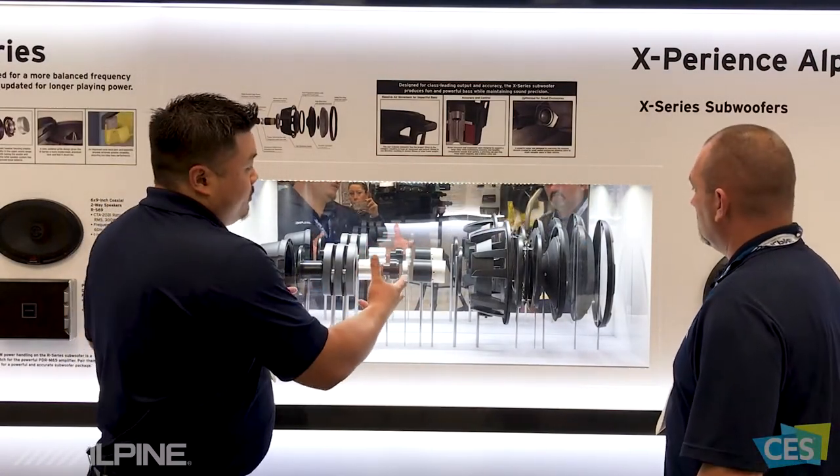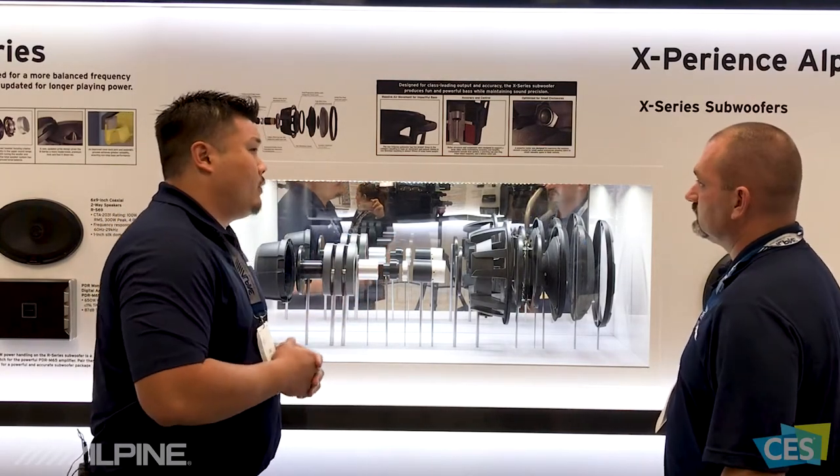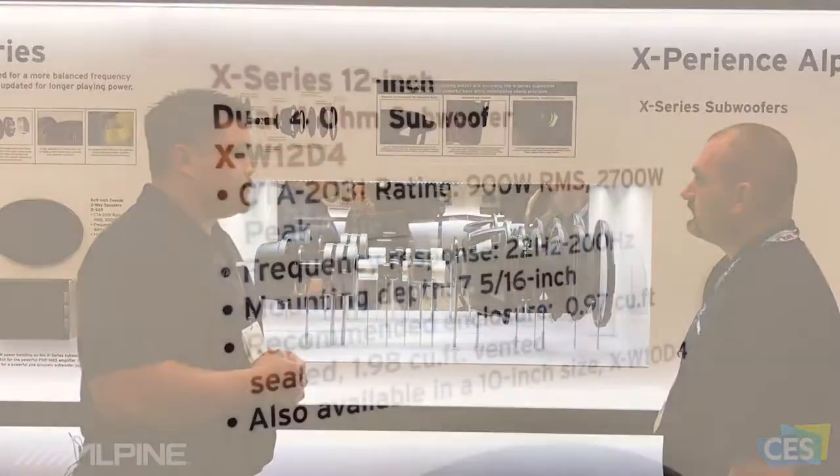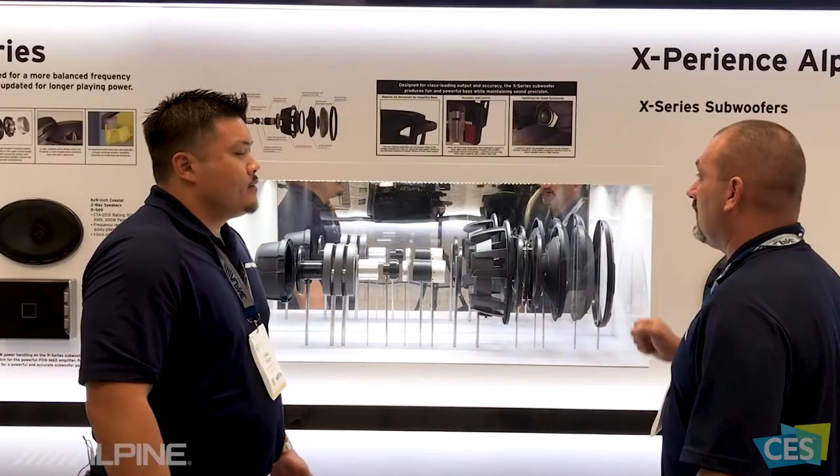This overbuilt motor makes it sound very good in a tight, small box. Even in a 0.7 cubic foot box, it does very well. It looks fantastic, and they do sound great. Why don't we move on and check out some of the other X Series products?